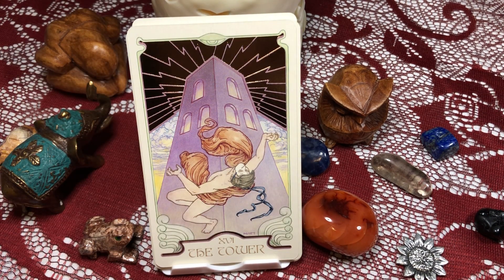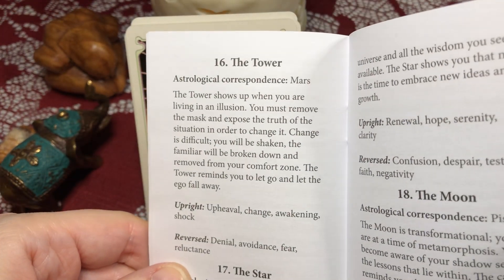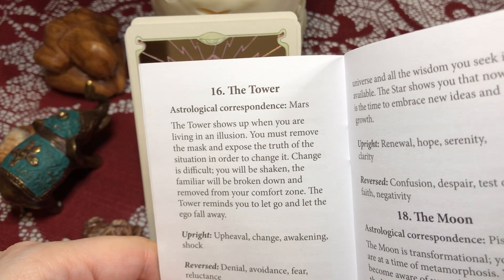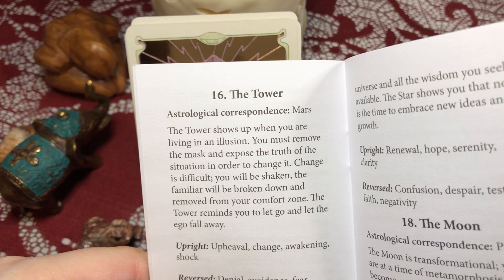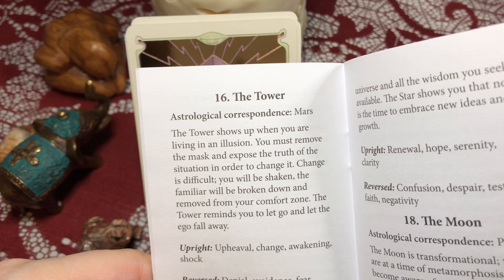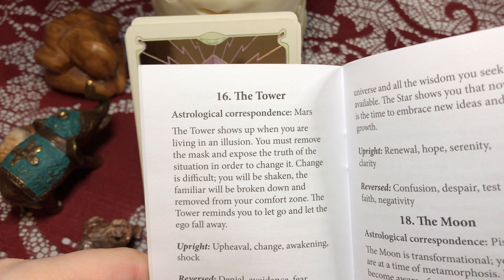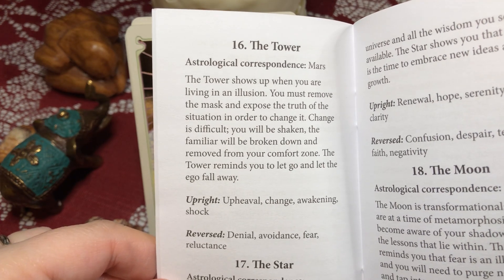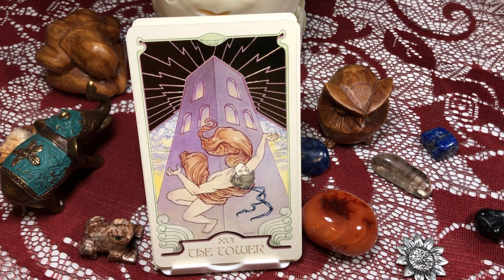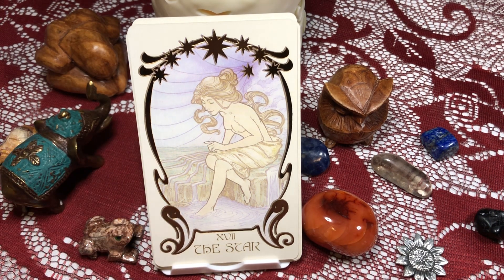The Tower — interesting, he's wearing a mask. The book says: 'The Tower shows up when you are living in an illusion — hence the mask. You must remove the mask and expose the truth of the situation in order to change it. Change is difficult; you will be shaken, the familiar broken down and removed from your comfort zone.' Keywords: upheaval, change, awakening, shock, denial, avoidance, fear, and reluctance. It's an interesting interpretation — I think that's the first card I've seen where the people falling are wearing masks.